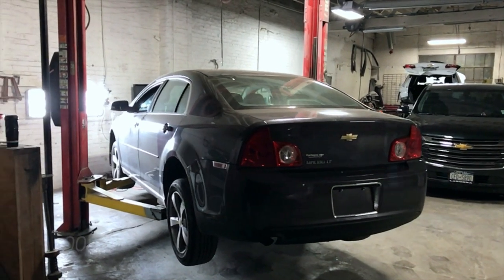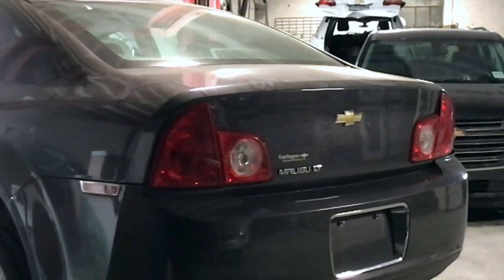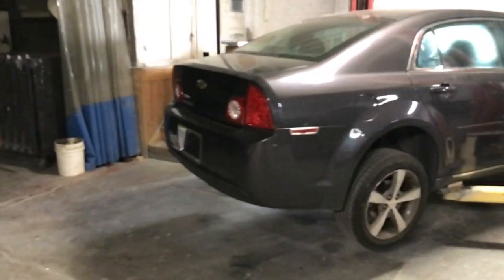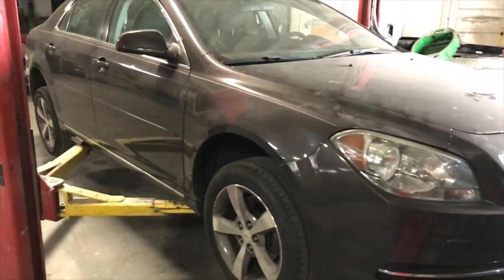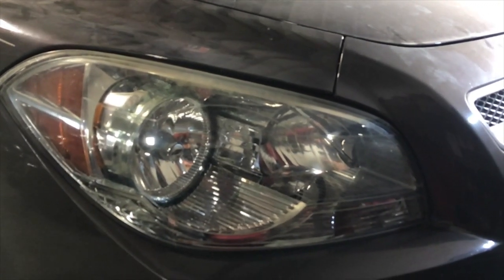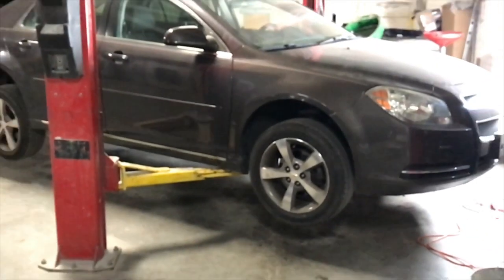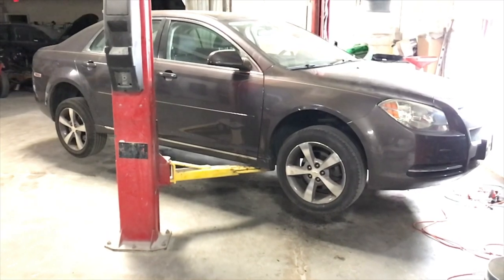Hello ladies and gentlemen, boys and girls. Today I present to you the Chevrolet Malibu. Today we're going to install headlights — we're going to convert them to LED. These headlights have regular reflectors, no projectors, even though this is a 2011 Chevrolet Malibu.